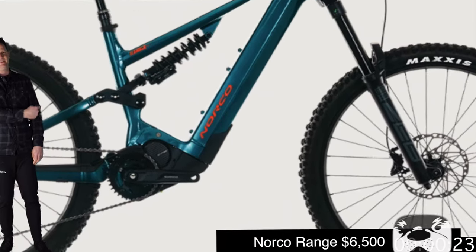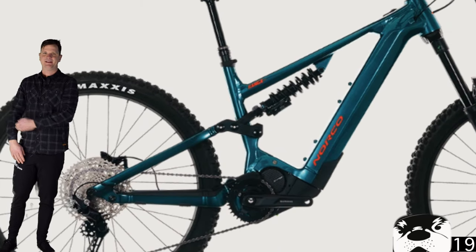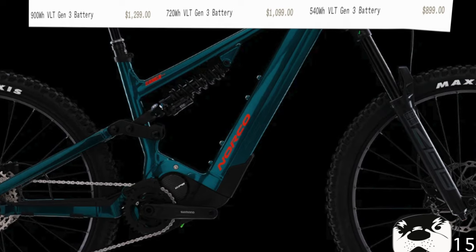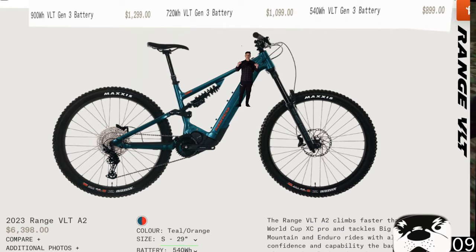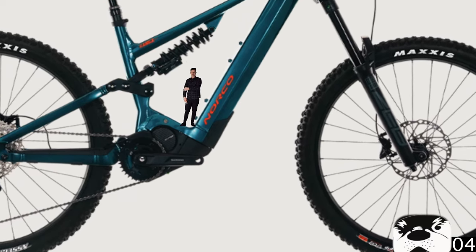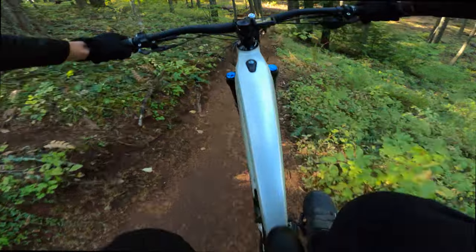Norco Range BLT — 180mm out front, 170mm out back. It's got optional battery sizes, which is awesome. When you buy a Norco bike, they put the absolute best parts-to-value on them. For example, this base model comes with a RockShox Zeb and a RockShox coil out back, plus Double Down tires. Get on this bike and just shred.